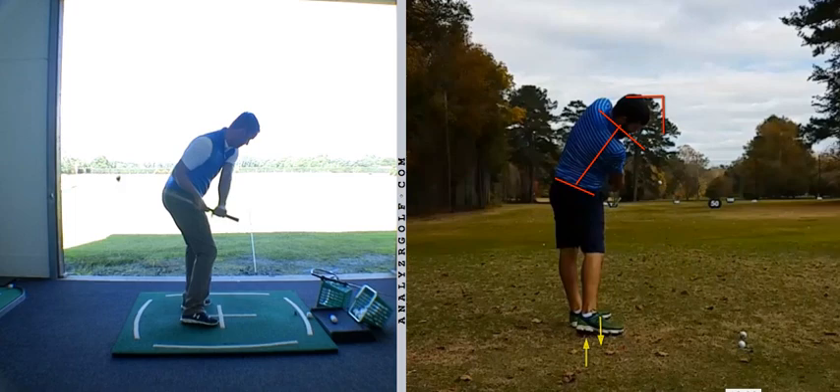Good luck between now and when we speak next. Great progress made from P1 to P4, some little tweaks at P1 required. Overall the swing's improving, but I really want to get into what's going on from P4 to P5.5 now going forward with you. Well done.